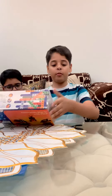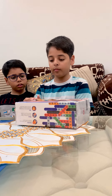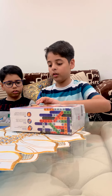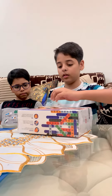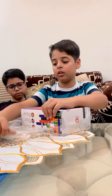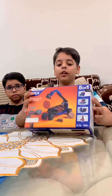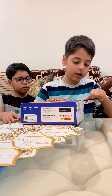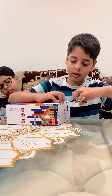And we will now unbox it. To unbox it, there is a small wrapper. First, we will remove this. After removing this, there are some seals on this side. We are going to open it first. One seal done. Another seal also done. It's open.